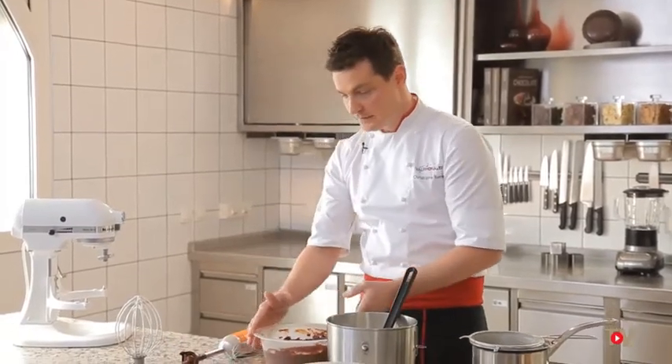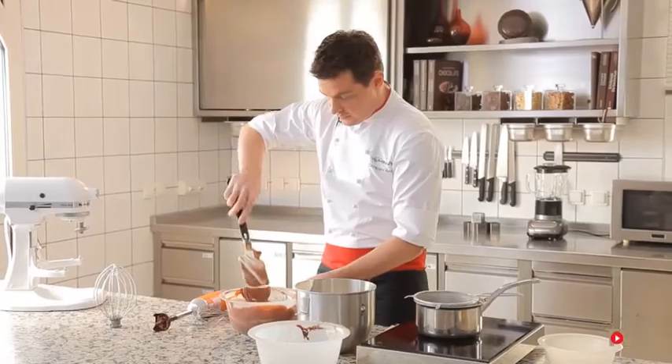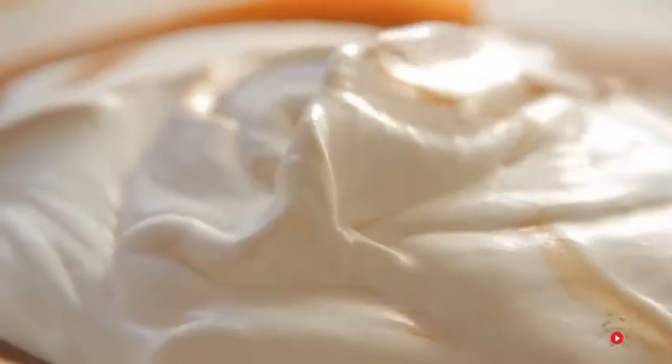Temper the chocolate crème anglaise at 113 to 118 degrees Fahrenheit. Temper milk chocolate at 100 to 104 degrees Fahrenheit, and white chocolate or blonde coloured chocolate such as Dulcey at 95 to 100 degrees Fahrenheit. Fold in part of the cream, then carefully finish by adding the remainder of the cream and blend it gently.